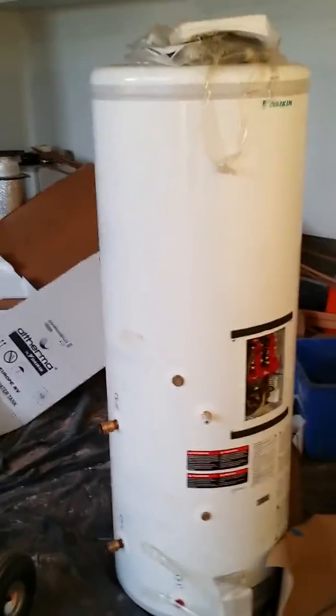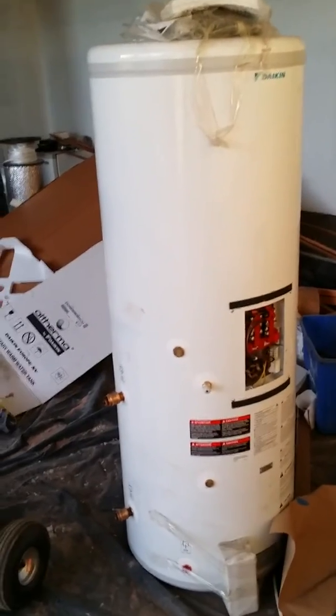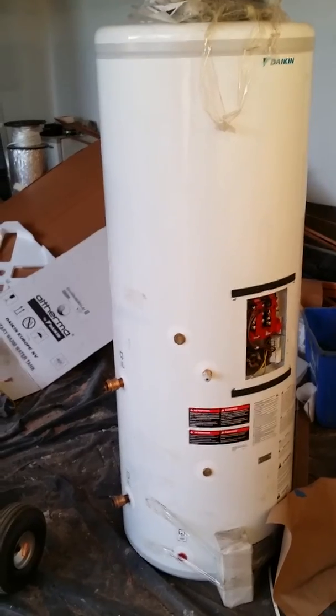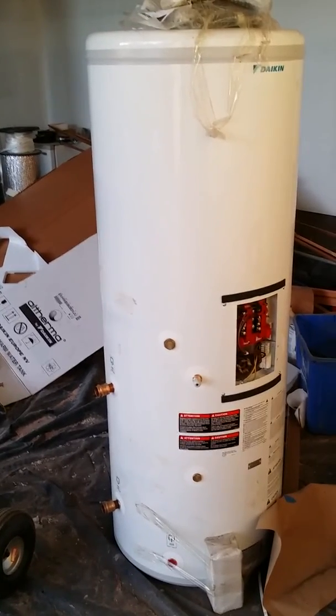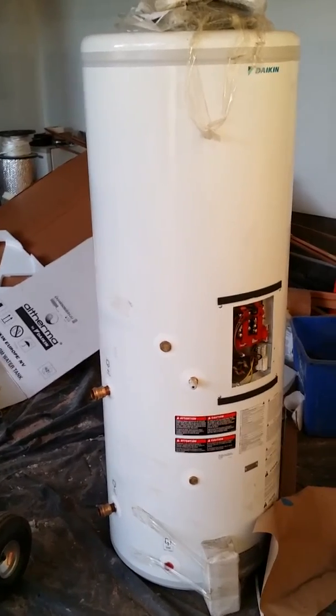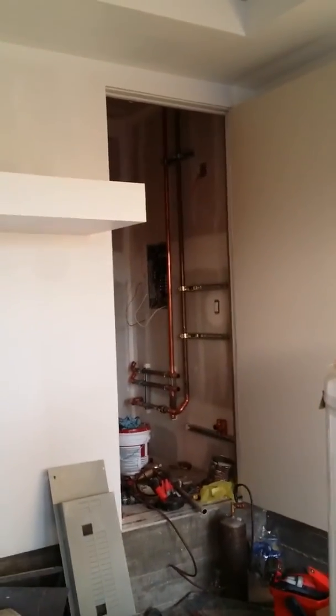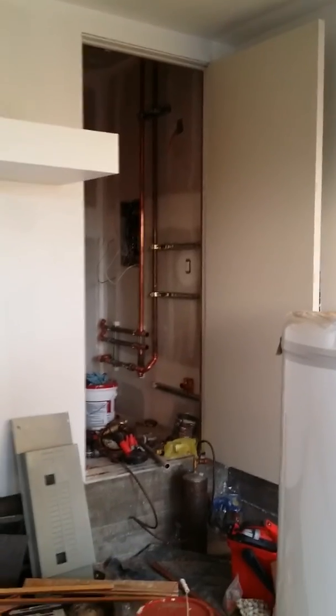Right there is our indirect tank. This is where the hot water is going to be injected into a heat exchanger inside this tank to give us 120-degree hot water. If for some reason it can't keep up, we have electric backup in this tank. Stay tuned — this will be the first segment of this Altherma installation, and that's our little mechanic room where I've started to do some pipe work.